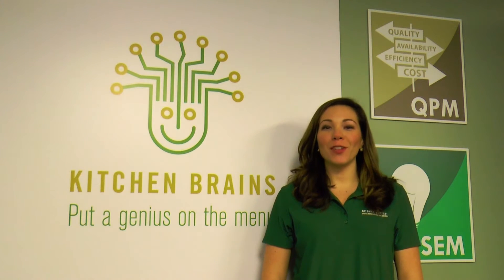Hi, today we are going to learn how to program most FastZap timers from kitchen brands. FastZap timers are American-made, commercial-grade timers that are used in various different kitchen applications. They feature an easy-to-read display and are available in 2, 4, 8, and 12 channel configurations.